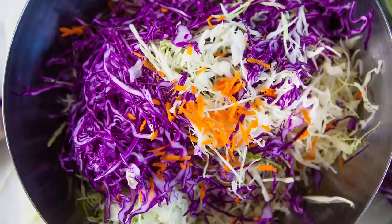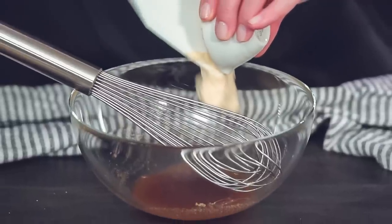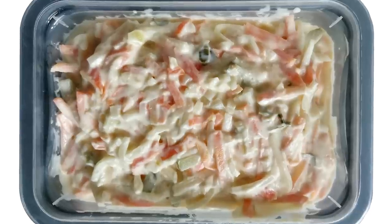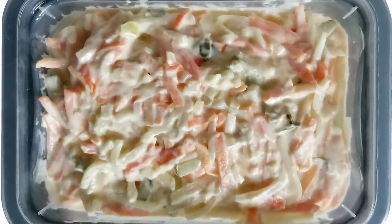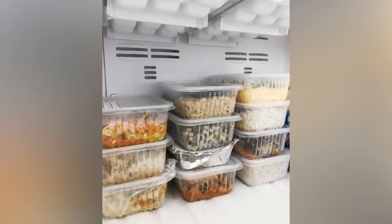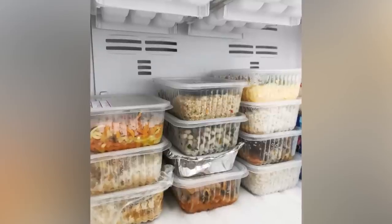If you're planning on making a batch and freezing it, it is suggested that you freeze the shredded vegetables and add the other ingredients when you want to eat them. But if you're going to freeze the finished product, make sure that you store it in a tightly closed container, glass jar, or Ziploc bag. Make sure to leave some head space as the coleslaw will expand after freezing. Lastly, don't forget to label the container so you know the exact expiration date.